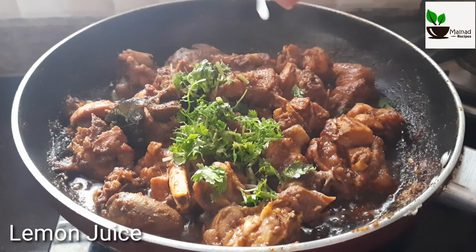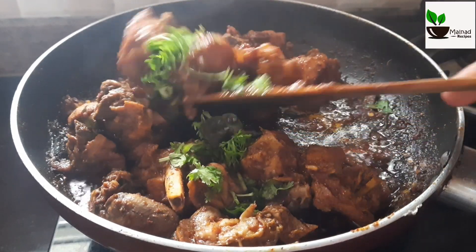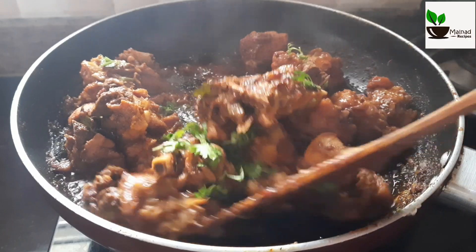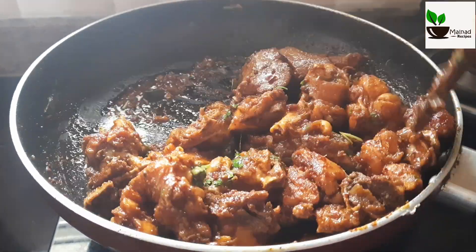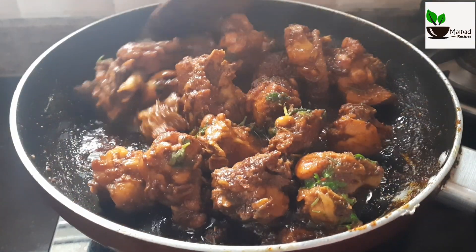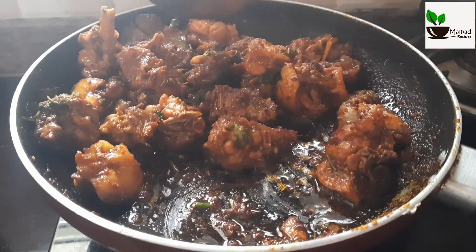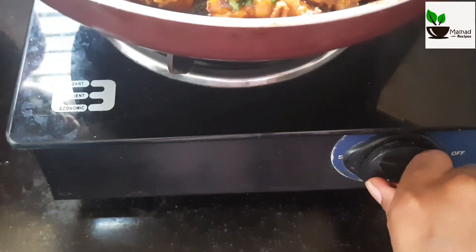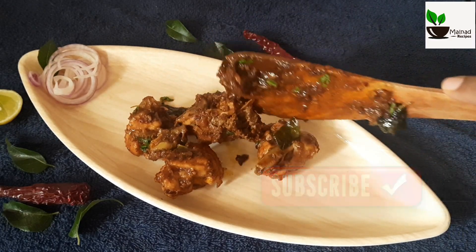Now I'll mix this a little bit and mix all the way up. Make it hot. If you want to mix it well, mix it well. Let's go to the garnish.